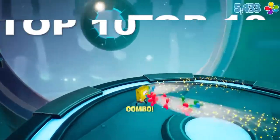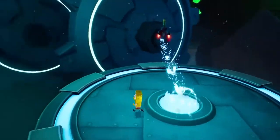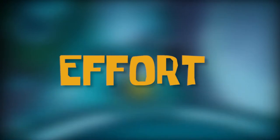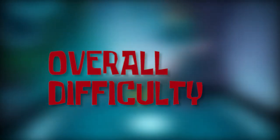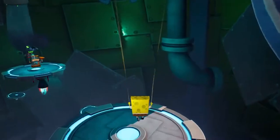This time with the top 10 easiest golden spatulas in the game. Now, same rules apply as last time except the exact opposite — how little time can I give this mission, how little effort can I put into this game, and can I do this with my eyes closed? Most of these, yes, you can. And that's basically the rules for this video. So let's begin.